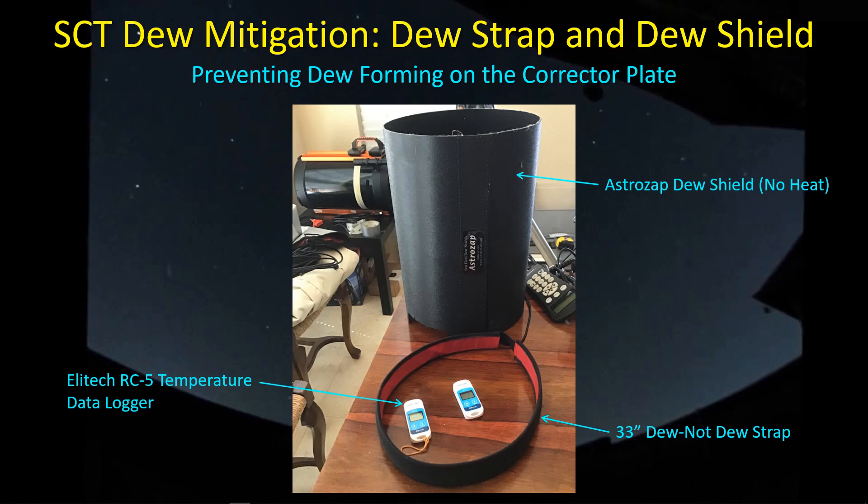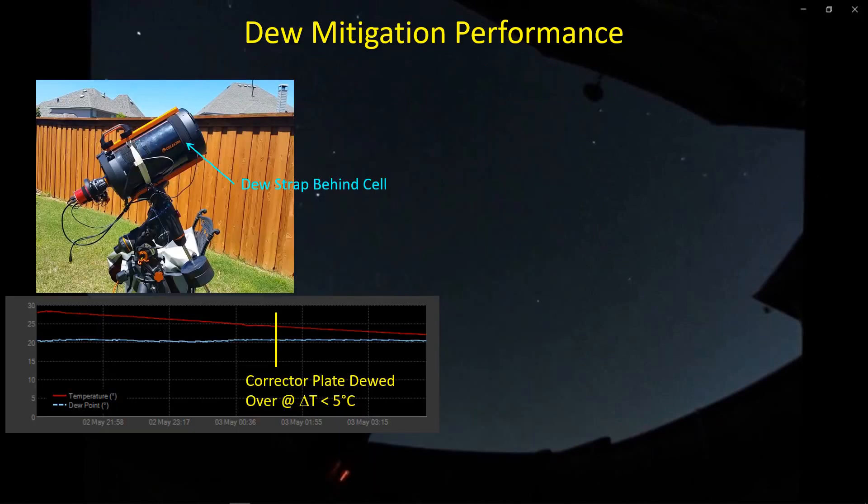I wanted to share some results with you and some additional testing I've done trying to understand where the strengths and weaknesses of this system are and how to improve it. A couple of days back, I had put out a video showing the performance of my dew strap — the 33-inch long Do Not Dew strap. In this case, it was placed right behind the cell. I'd also tried it wrapped around the end of the cell; that did not work. And on nights when the dew point came within five degrees of the outside temperature, I was basically finding that this wasn't working either. So the dew strap alone was not solving the problem.